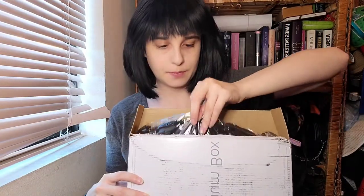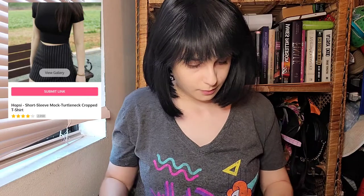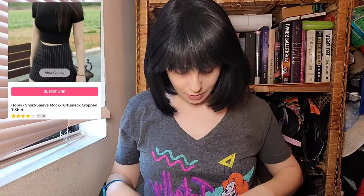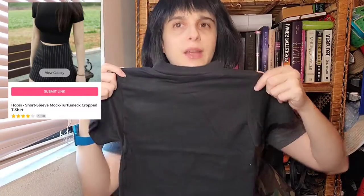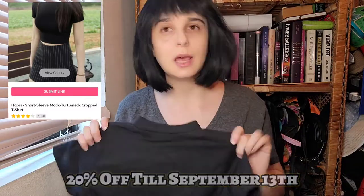Oh, there's so many pieces. So the first thing I'm pulling out, I think this is my sponsor item — yes it is! So this is like a crop top, but it's black with a little turtleneck to it. It's like a mini. It'll stretch so it'll be big. It's really small — I hope it'll fit. It'll probably make my boobs look so big, but it's really cute. I want to wear it underneath some things. This is my sponsored item, so thank you YesStyle for sponsoring me. There is a 20% off sale on this shirt right now, up till September 13th. Links will be down below.